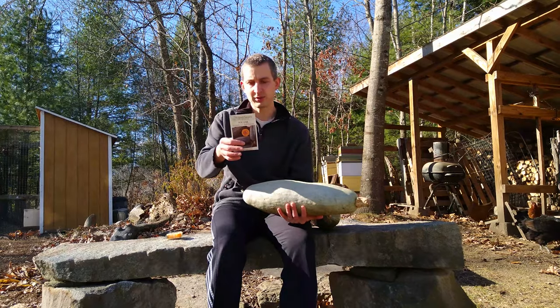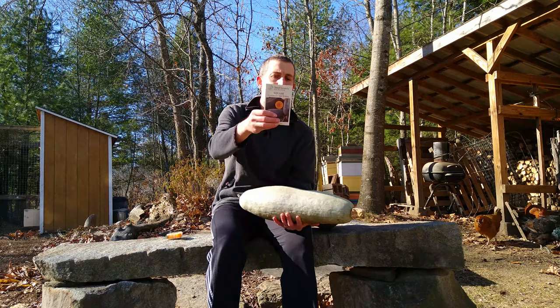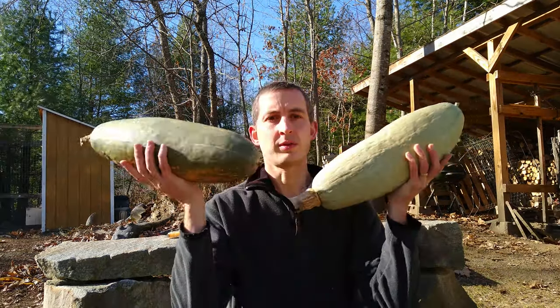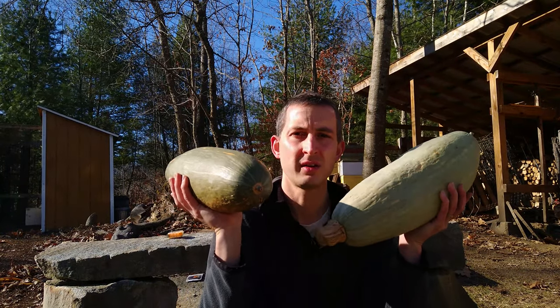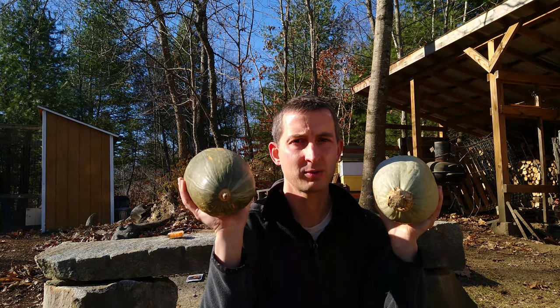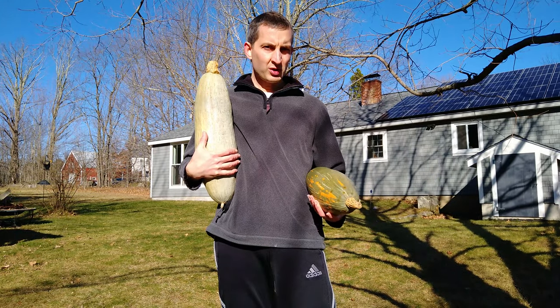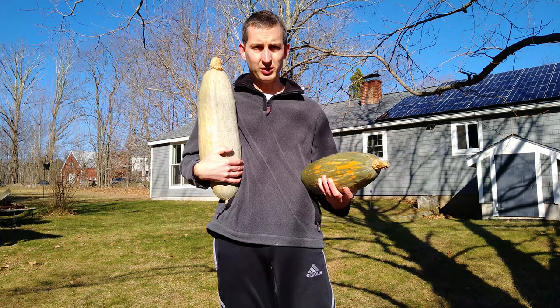And of course, full sun. Sow seeds outdoors in a 12 inch diameter hill after danger of frost has passed. You want to make sure you give it plenty of time to grow. So yes, I will definitely be growing these again next year. Pretty excited about them. And I'll give you a look at what they look like inside and what it's like to cook them too. Seems like they're going to be pretty good storage squash. I don't know how they'll match up to like a butternut, but so far so good.